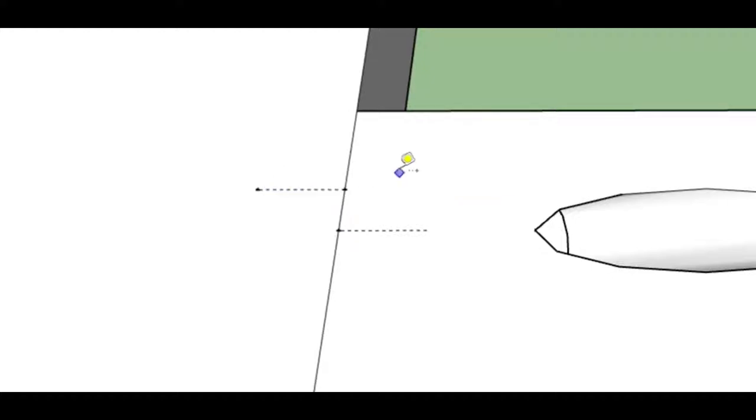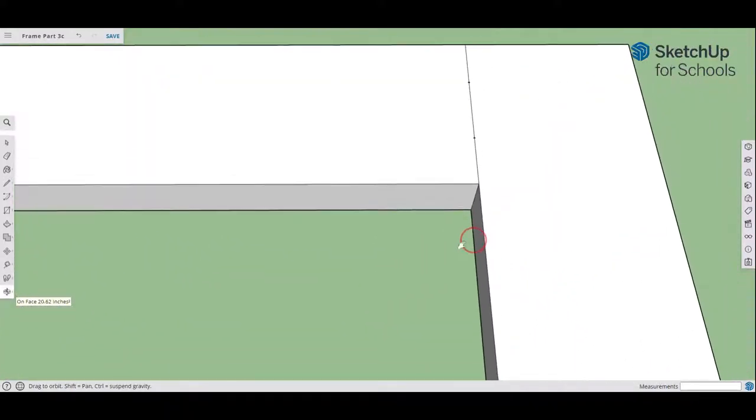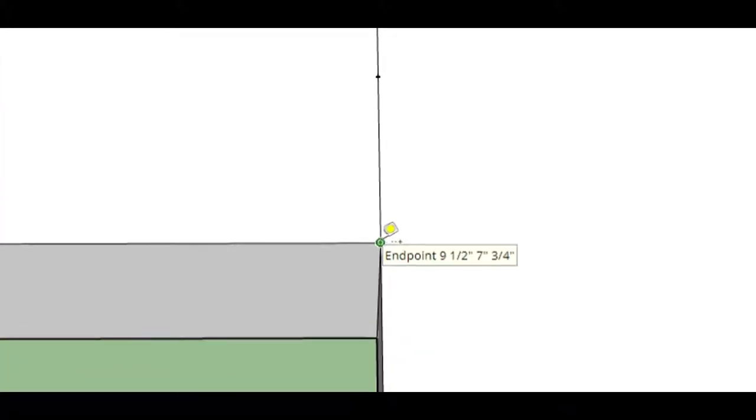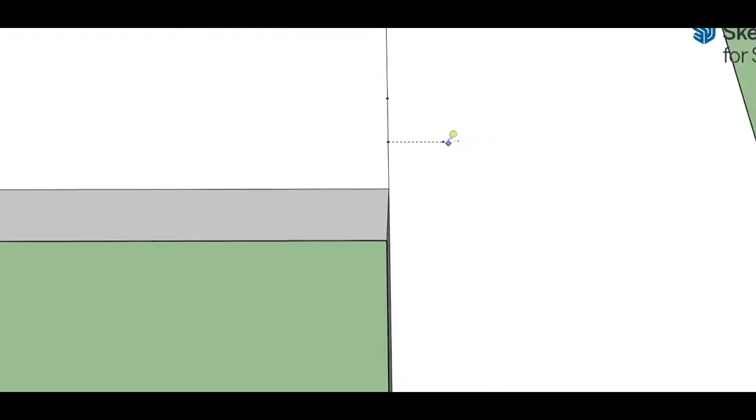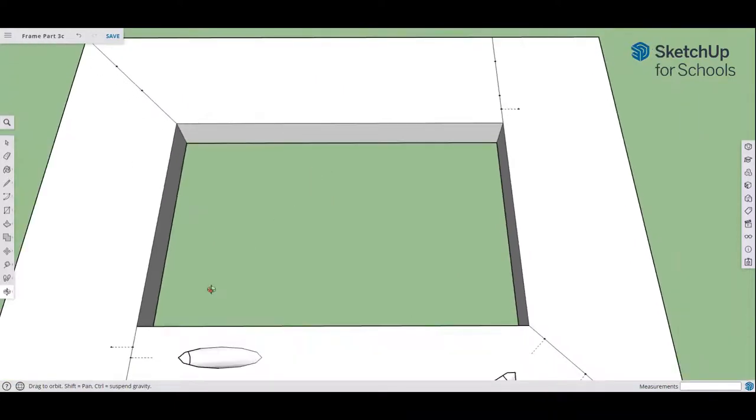Now move to the other side of the frame at the other butt joint. Take the tape measure, go right to the end point, click once, let go, go up the line, and type in 3/8, hit enter. From that new guide point, click again, go to the right — make sure it goes red for parallel — type in three-eighths and hit enter. You'll get another guide point out there. Zoom out and reposition.